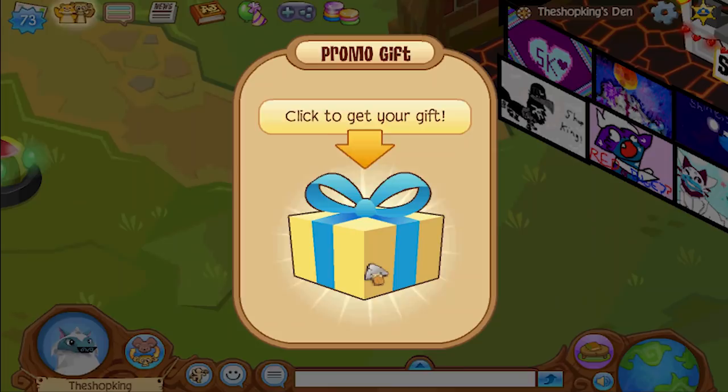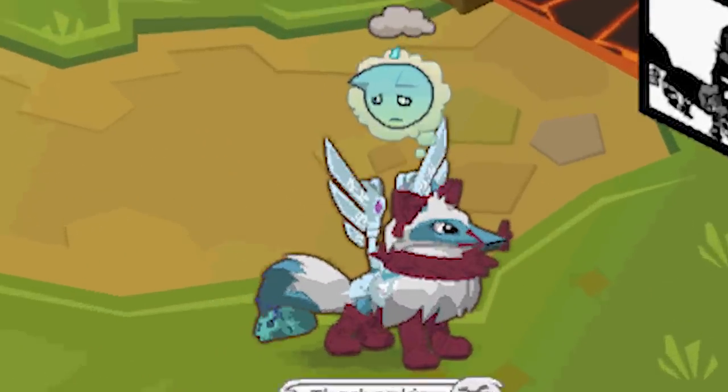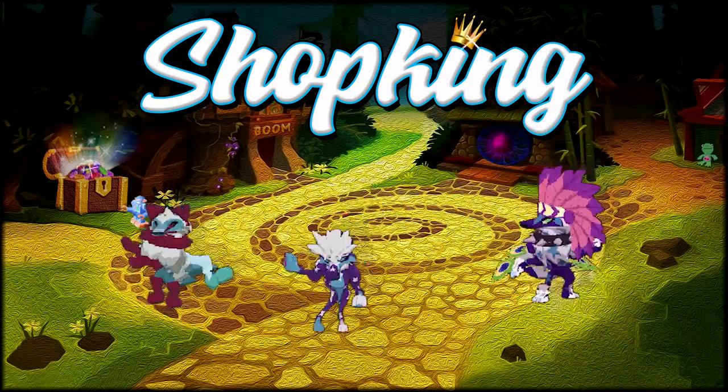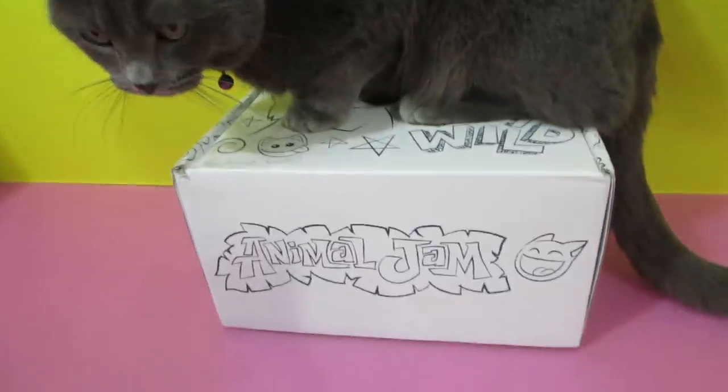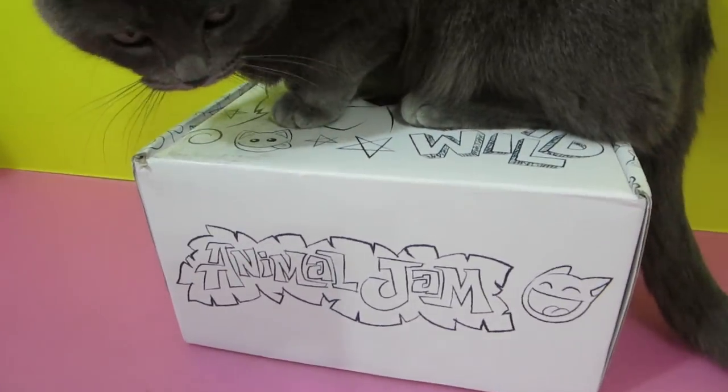Oh, she's peeking! Three, two, one — that was savage, man. Yeah, it's Shopking time! Well, today we have this Animal Jam box, but it looks like kitty doesn't want us to open it.